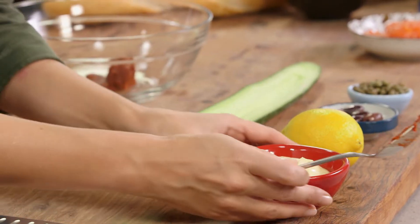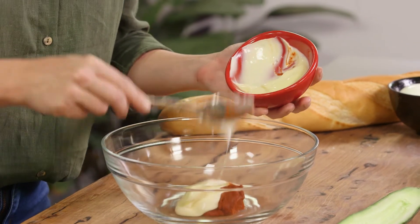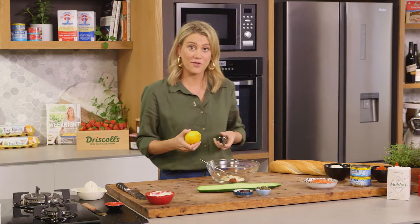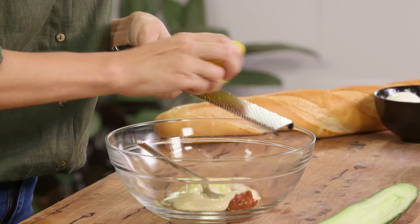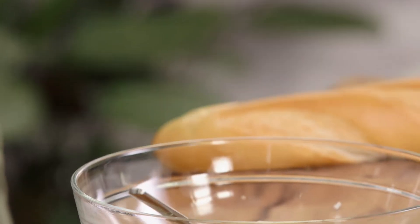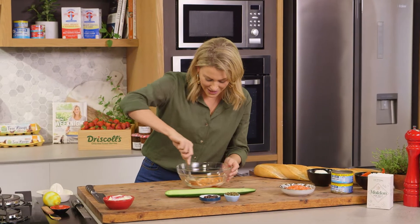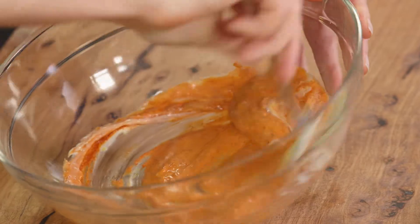So harissa — between one teaspoon to a tablespoon — along with some homemade mayonnaise or just a good quality store-bought mayonnaise. A few generous spoonfuls of that into the bowl, and the addition of some lemon zest, which I'll grate directly into the mayonnaise. This in itself is just such a flavour bomb to any sandwich, but it goes so nicely with the tuna. I'll now give that a mix — I love how the harissa stains that pale mayonnaise and turns it into that lovely bright orange colour. It's absolutely perfect.